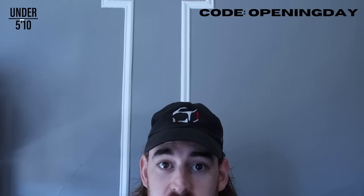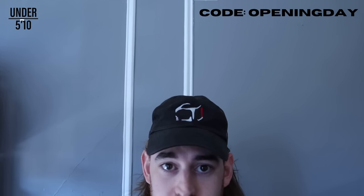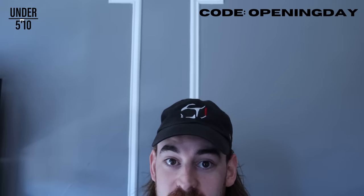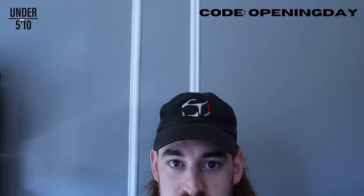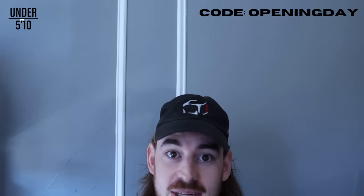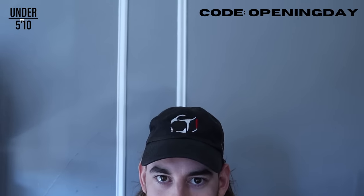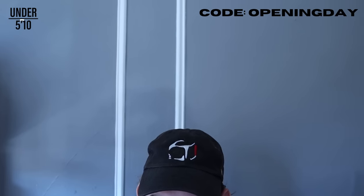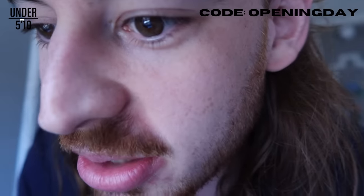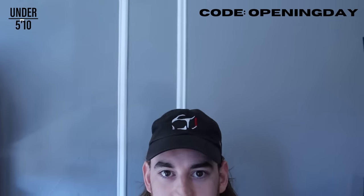I was just objectively wrong. This video is brought to you by Under 510. Under 510 makes modern basics for shorter dudes, including jeans, chinos, joggers, button-down shirts, hoodies, and more. Some of their newest items include super soft joggers, ultra-stretchy casual pants, and long-sleeved t-shirts. If you're a shorter guy looking for stylish and comfortable clothes that actually fit, Under 510 is your solution. Use code openingday at under510.com slash johnboy to get $10 off your order. Free shipping on orders over $150 and free returns. They also set up a page with all of our favorite items, so go click that link in the description.